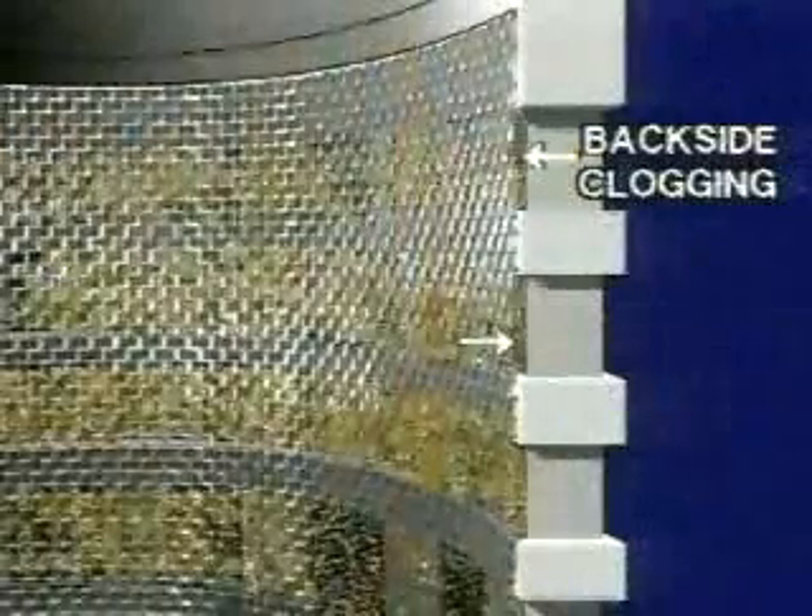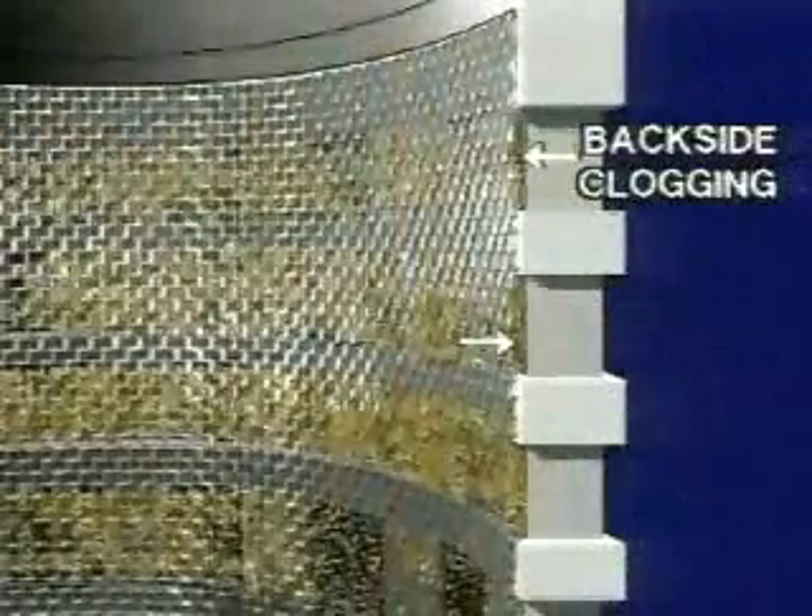In most cases, the flow of water in the normal direction removes the backside clogging, but sticky backside clogging cannot be removed by the low velocity of the normal flow, and a filter cake gradually builds up and completely blocks the screen.